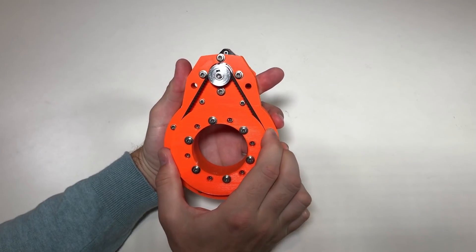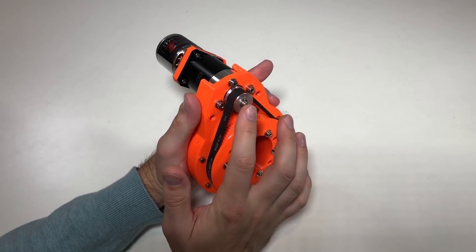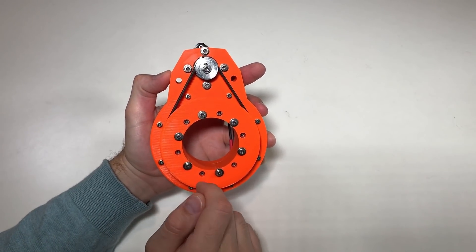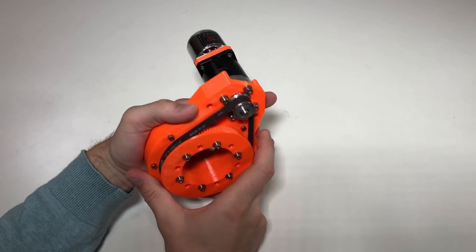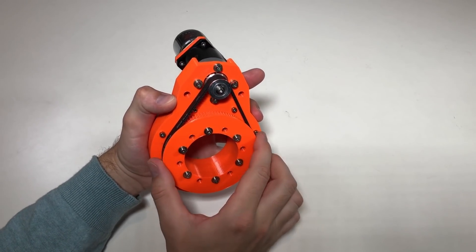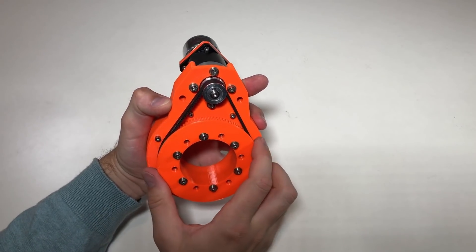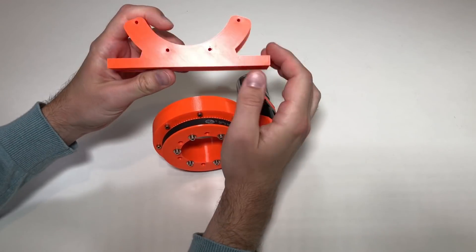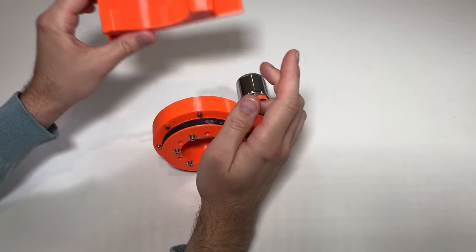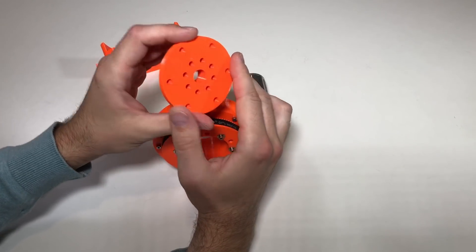I can feel that the backlash from this actuator is lower than the backlash from the gearbox itself. But in order to check the backlash more precisely, I'm going to fix this actuator and install the arm on the output shaft here — like this I will see if there is play in the arm. To fix the actuator I'm going to use this support from one of my previous videos, and to mount the arm I'm going to use this adapter.